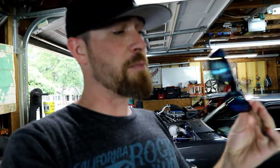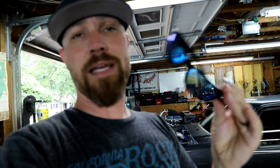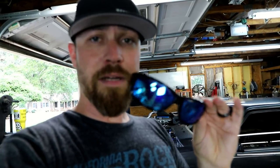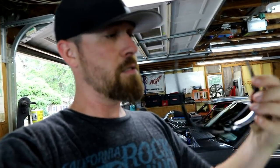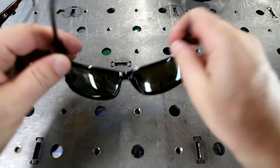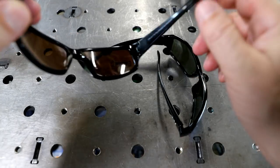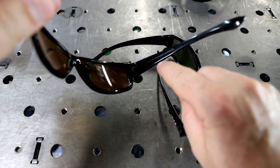I've tried some other cheaper brands that were supposed to be higher end, and I've had issues with the frames cracking or the coating on the lenses coming off when you clean them — all kinds of problems. I have not had a single problem out of these Calcuttas yet.